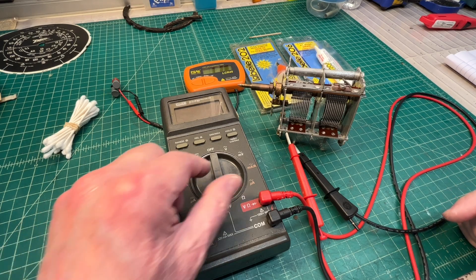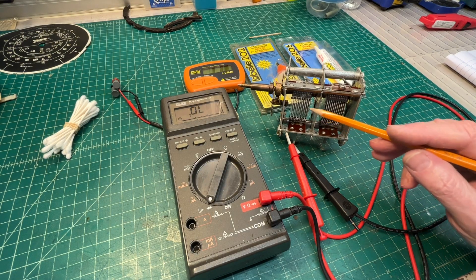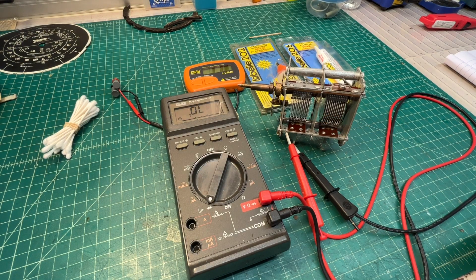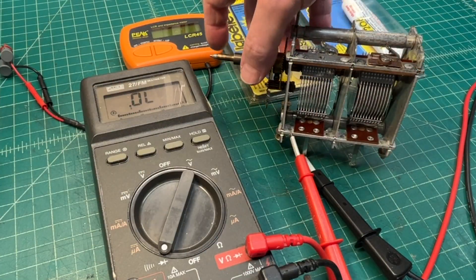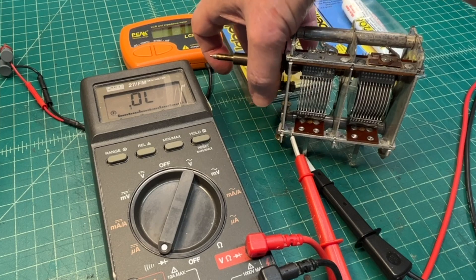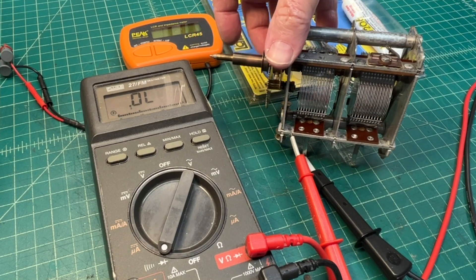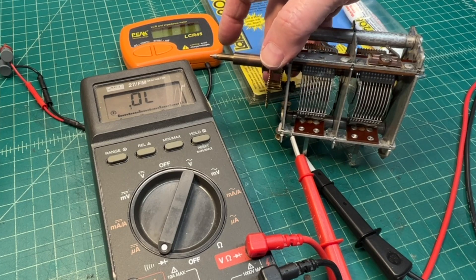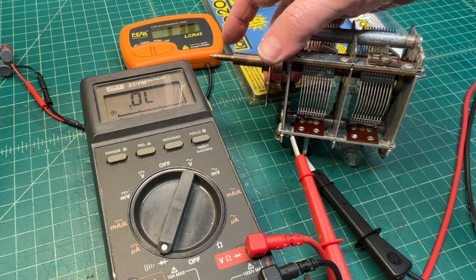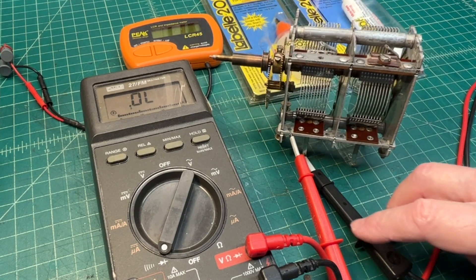I'm going to do a quick check now just to make certain through the rotation that I don't have any of the plates shorted between the rotor and the stator. So hopefully the meter won't beep at us while I rotate through the full rotation. That section looks good.